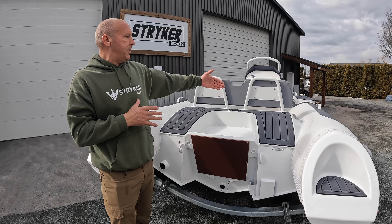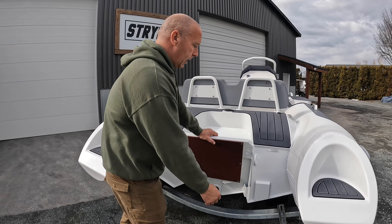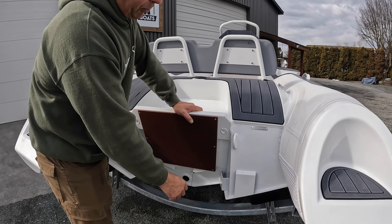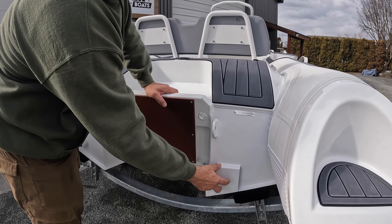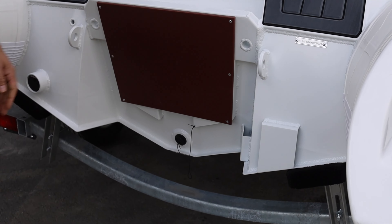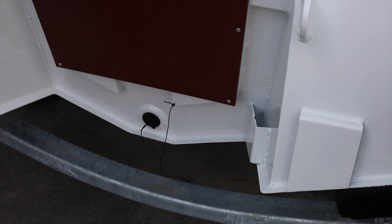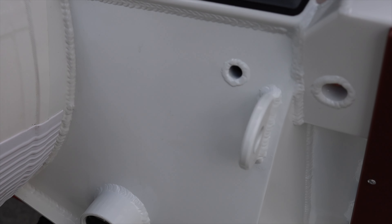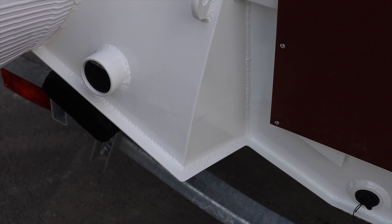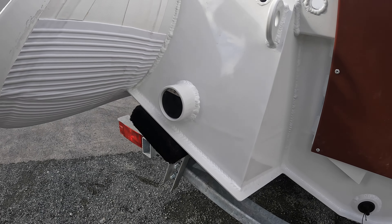The pod separates the passenger area from the pod itself. We have lifting points, transom supports for the outboard, and different plates welded for various functions — such as for your transducer and drain plug. We have a hole for your bilge pump that is automatically connected inside and will come out here. There are scuppers from the inside of the deck — just a beautiful package.